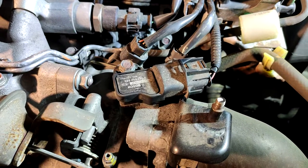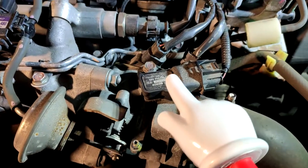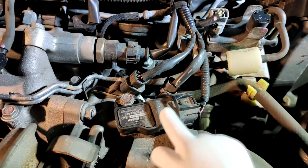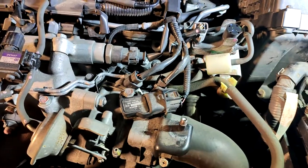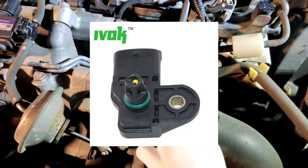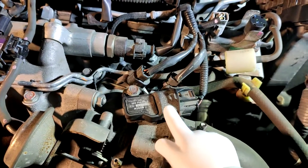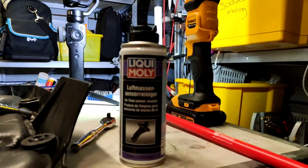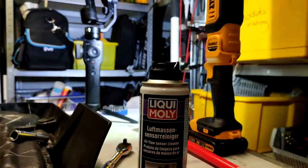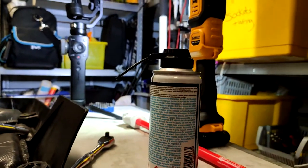I've already taken this apart and I forgot to take a video of it, but here's the manifold absolute pressure sensor. It's just one 10mm bolt — you take that out, disconnect the connector, and it will lift up. It'll look like a bowl, or like a salad spinner. Just spray the MAF cleaner in there; you'll get some black gunk off it. Let it dry and then refit — it's just the same process as your MAF. For reference, I'm using this Liqui Moly Airflow Sensor Cleaner. It comes with a little spray nozzle which is a little bit bent, but it does the job.